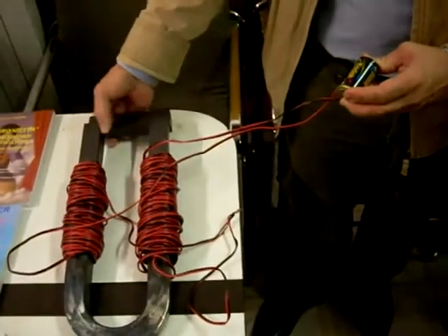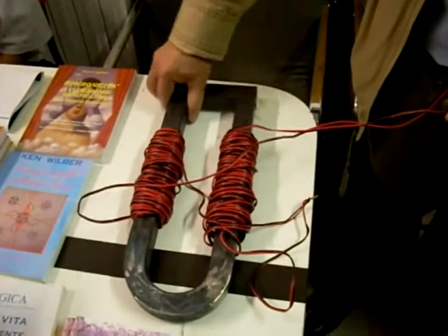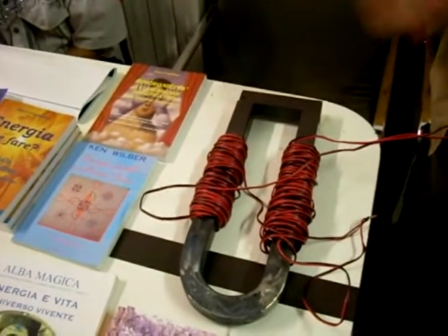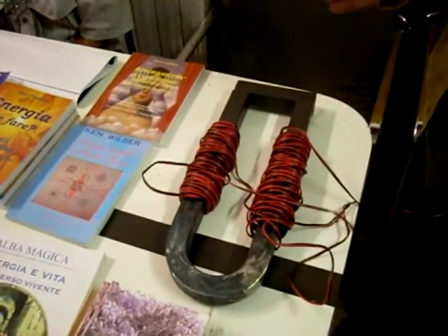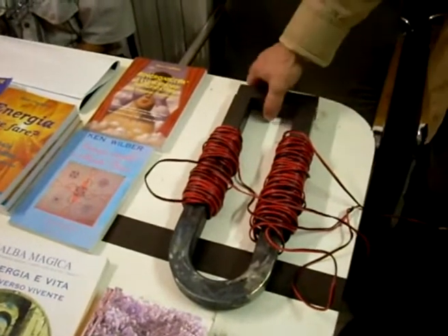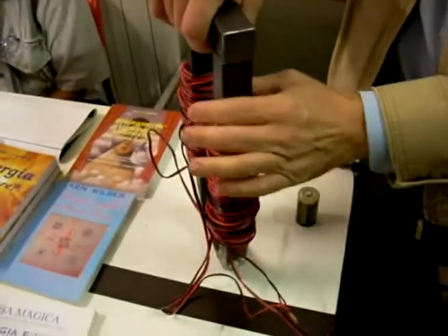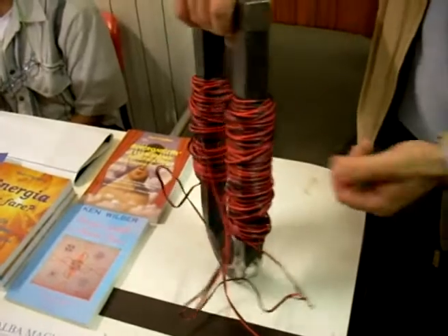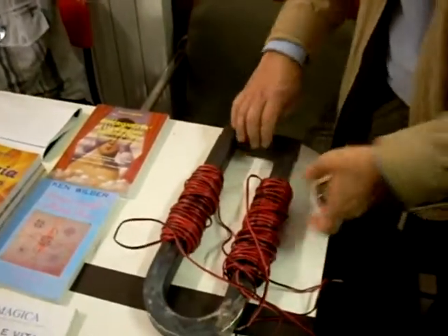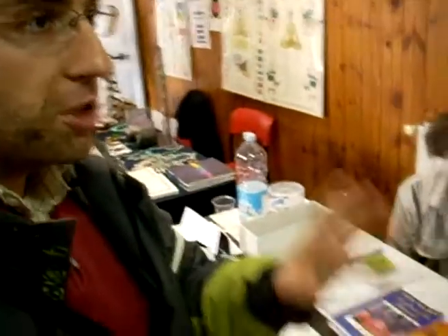E non occorrono nemmeno forti correnti, perché gli avvolgimenti sono alimentati, come vedete, da una batteria da 1,5 V formato torcia. È bene ricordare che 1,5 V sono, per un elettromagnete convenzionale, una tensione irrisoria. La relativa brevità del filo fa pensare ad una corrente più alta, in quanto la resistenza dovrebbe essere così bassa da far pensare ad un cortocircuito. Quindi, almeno nel modo di pensare comune, questo magnete non dovrebbe funzionare così come si vede nel filmato. Il nucleo rimane chiuso dopo la sua magnetizzazione e rimane in tale stato per lungo tempo, o in alternativa finché non si muove la trave.